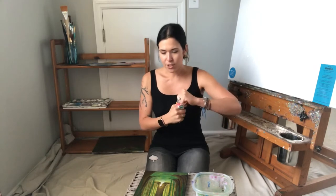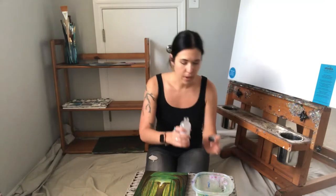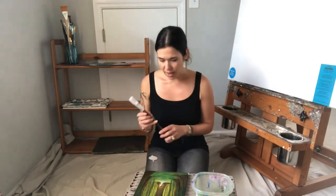It was really interesting doing this painting because I work mostly with acrylics. I've done a few oil paintings before and I honestly have no idea what I'm doing with this, so I thought I'd do a little review and see how it comes out.